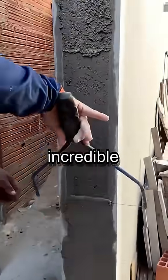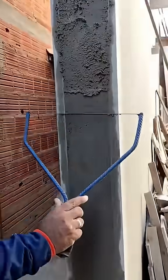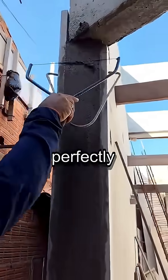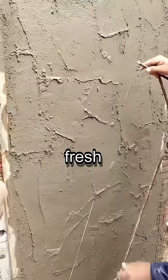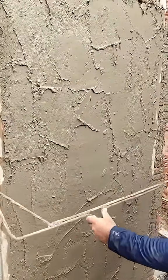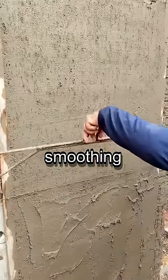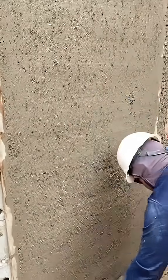Check out this incredible DIY tool! A simple wire stretched on a rebar frame perfectly scrapes and levels fresh plaster on a column. It works just as well on a larger wall, quickly smoothing the surface for a clean, even finish.